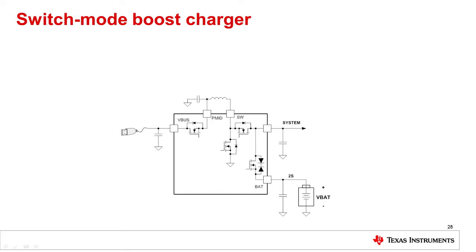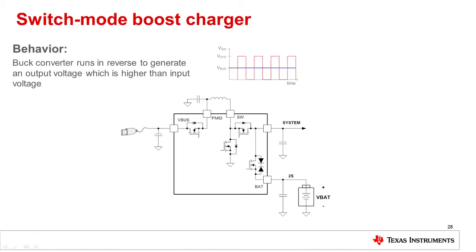Similar to a buck charger, a typical boost charger will have four FETs to control charging and power path. The charger operates as a buck converter running in reverse, thereby generating a higher output voltage at system.